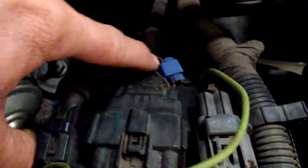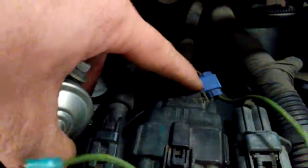They also did this with a scotch lock. Don't do that — just don't. Don't ever use scotch locks.